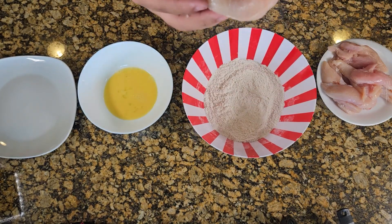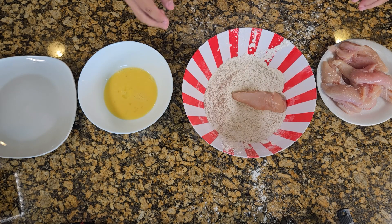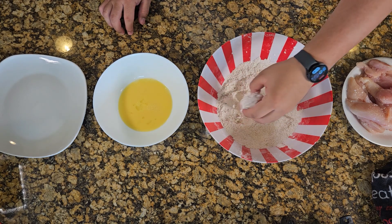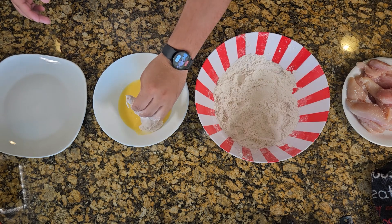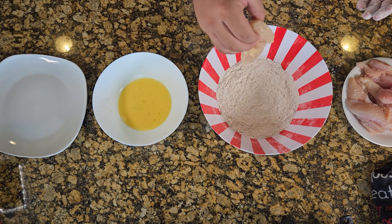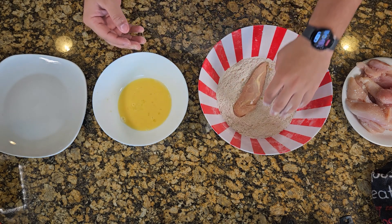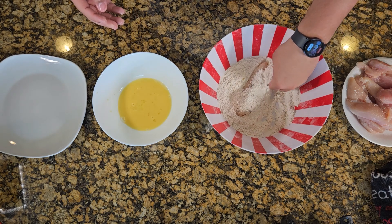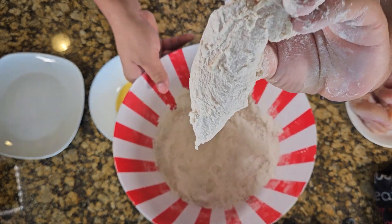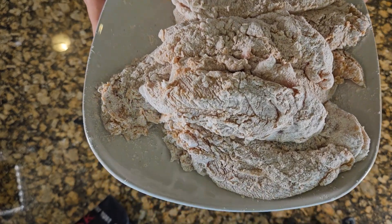Start by dropping the tender in the flour mixture — yeah, that's a little messy. Drop it, mix it, get it all nice and covered. Then put it in the egg wash with your other hand. You gotta make sure to have one dry hand and one wet hand. Then put it back in the flour for a double coat, a burly double. Get it all mixed up and you got yourself a tender, nice and done. Put it to the side and get all the rest ready too.